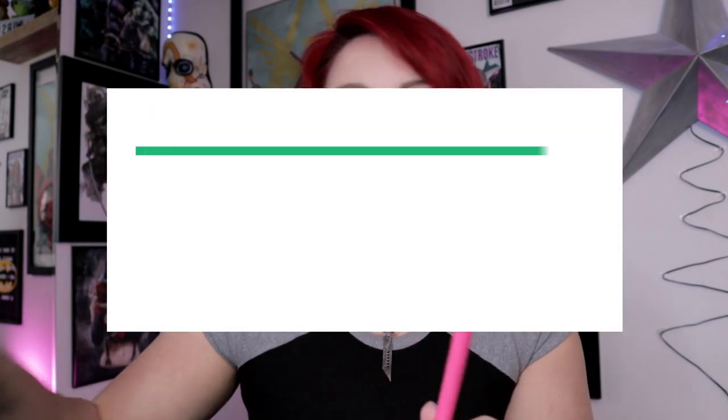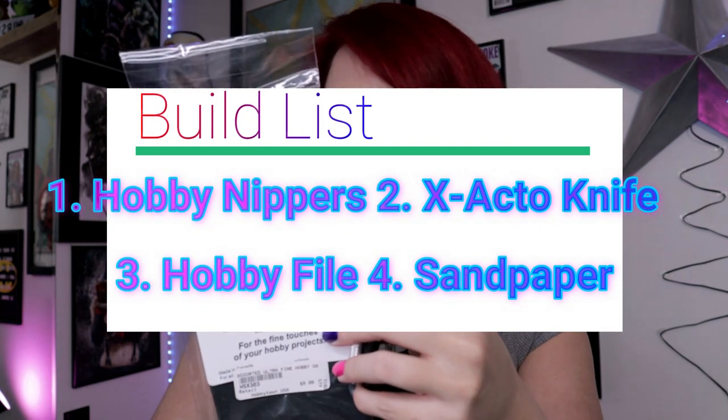That's basically it. All you really need to build a kit and even do advanced nub removal would be these four things — side nippers, exacto knife, file, and sandpaper. Really, you can just do with these. Now let's get into the more optional items — not necessary, but probably something you will purchase in the future, especially if you build more than just a casual Gundam.